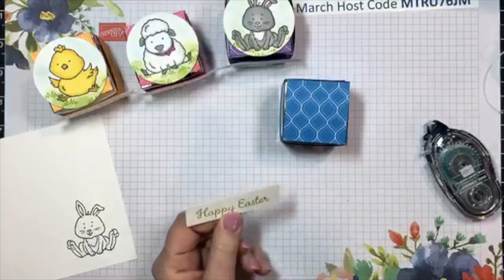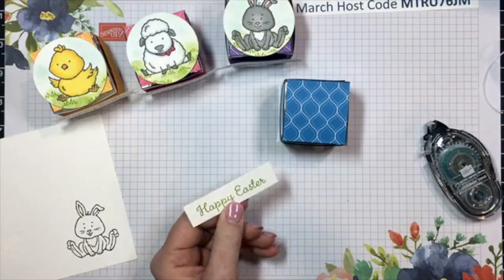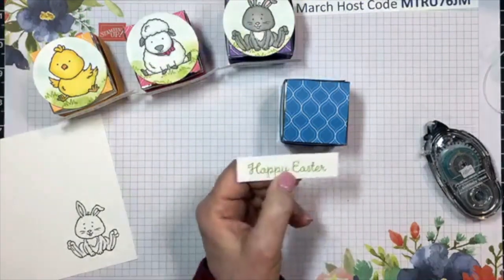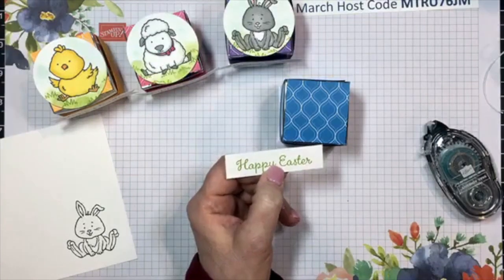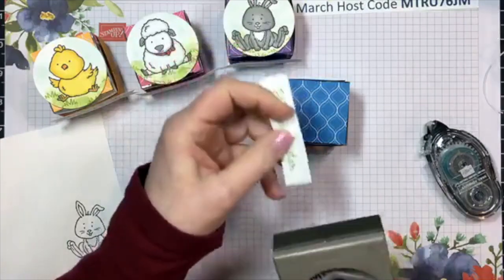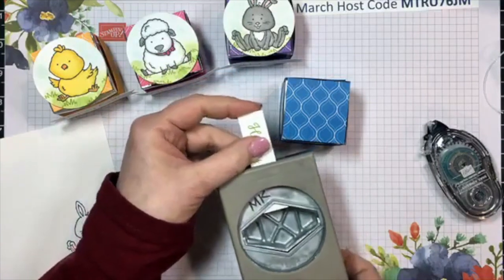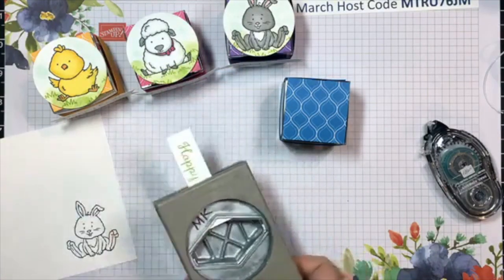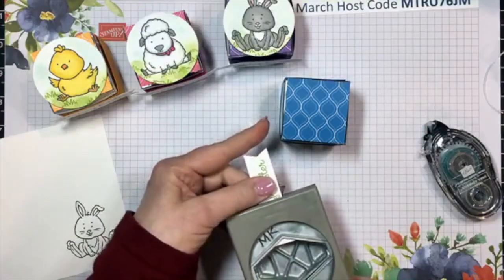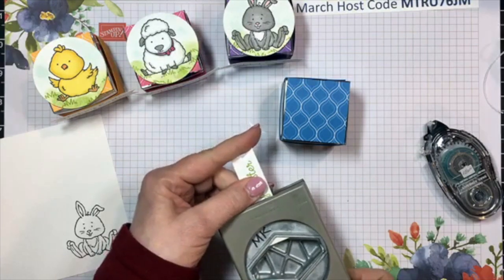I did cut and stamp the Happy Easter sign. This one measures three inches by three and a quarter inches, and I'm using my tailor tag punch. I'm just going to cut out a tiny little banner punch on each end, giving it just a nice finish with that punch. Then I'm going to adhere this to the front.